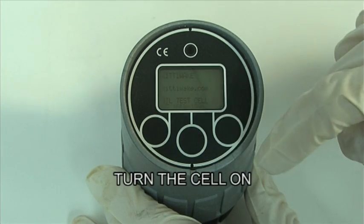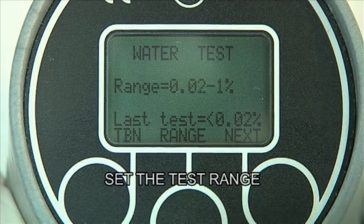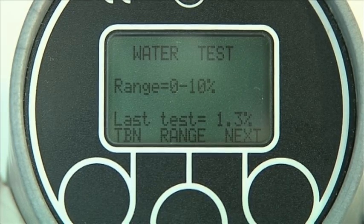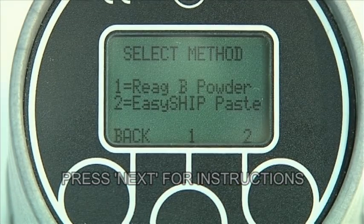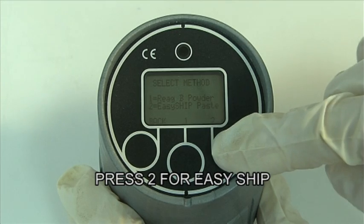Press the right hand touchpad to switch the cell on. Press range to select one of the three available ranges for the test. Press next to proceed with the test. Press 2 to select method.